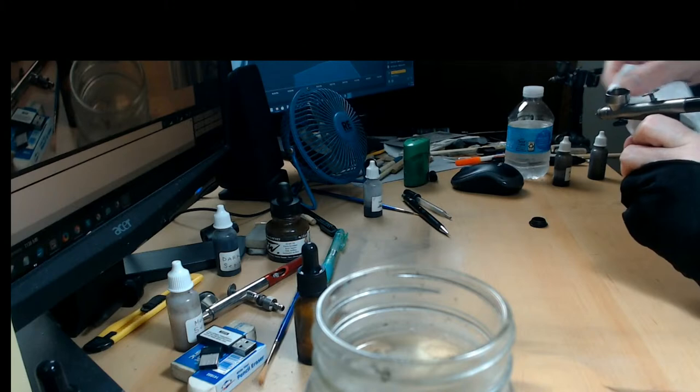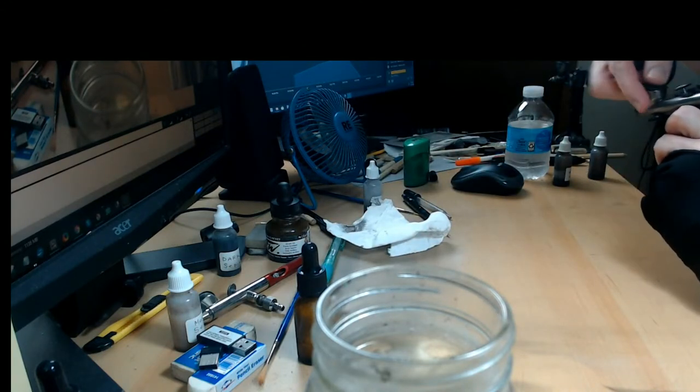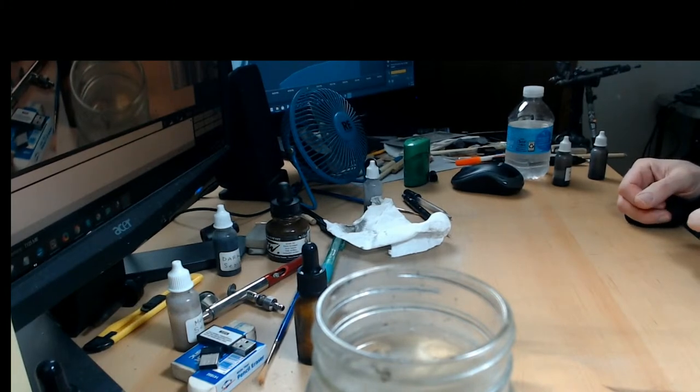I'm a super neat artist, so if anything goes on the edge I make sure I wipe it off. Jerry, how's it going? Thank you so much — first time for Jerry! I really appreciate you hanging out with us. Any questions, you let me know.